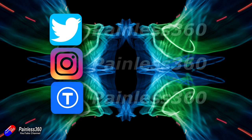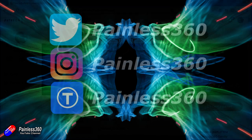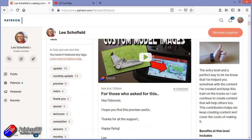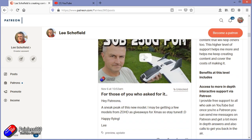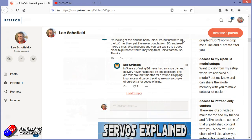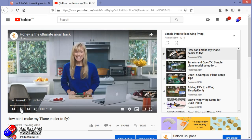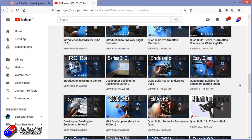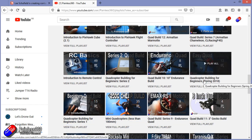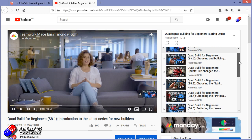Thank you for watching right to the very end. If you want to find out what I'm currently working on, follow me on social media by searching for Painless360. If you'd like to become part of the Inner Circle, you can become a Patron — details are in the description. Check out the playlist section on the channel too — I organize all my videos into playlists aimed so you can start at the very beginning and work up through everything you need to know.